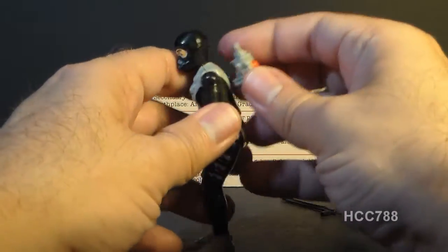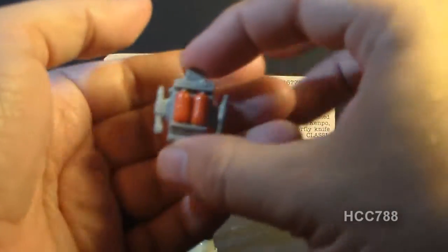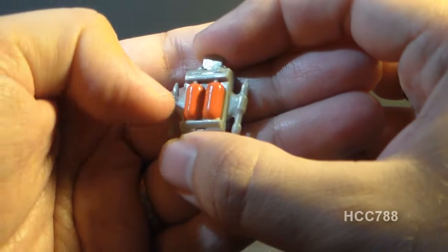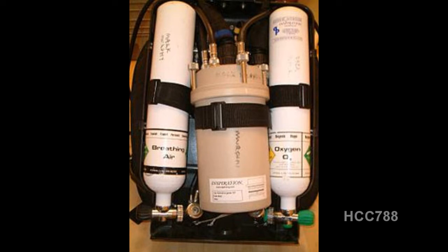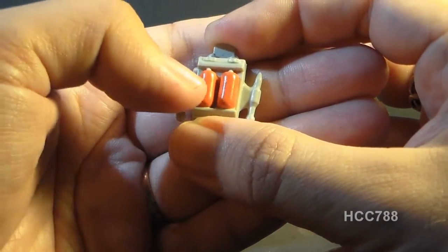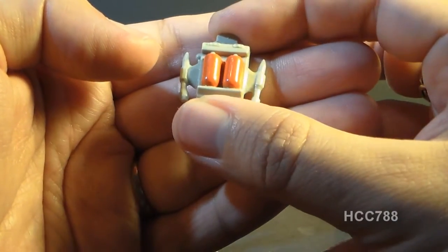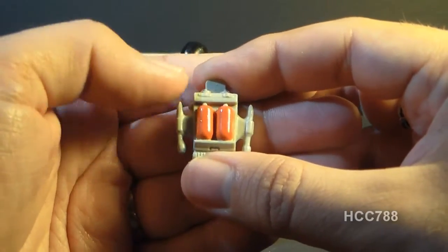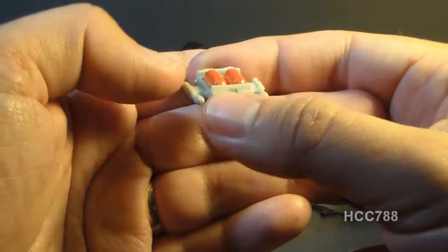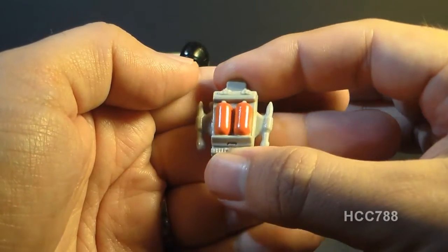Torpedo's next accessory is his backpack, which pegs into his back — this is his scuba tank, though what it really is is a rebreather tank. A rebreather scrubs the CO2 from exhaled breath so the diver can rebreathe it, and replenishes oxygen from the tanks. Rebreathers are much smaller than traditional diving cylinders. On the sides of the tank there are these rocket-looking things — it's not very clear whether they're weapons or propulsion devices.